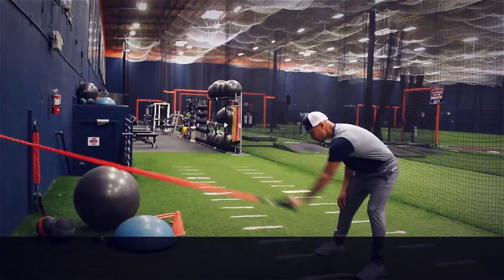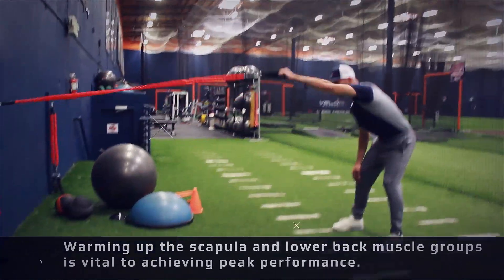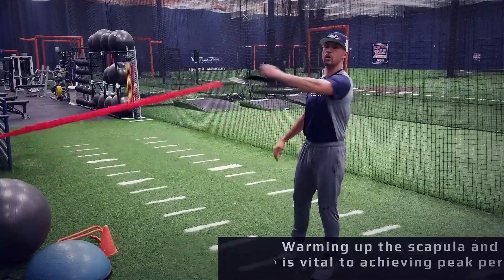Just sit here and start to work this, get going with it. I could go really big, I could go standing tall.